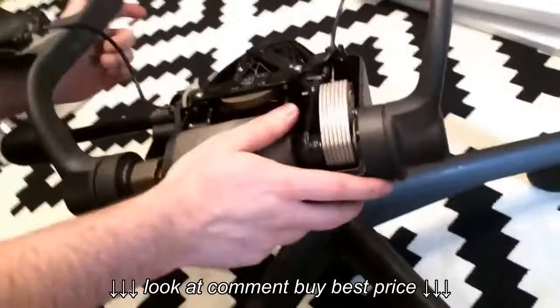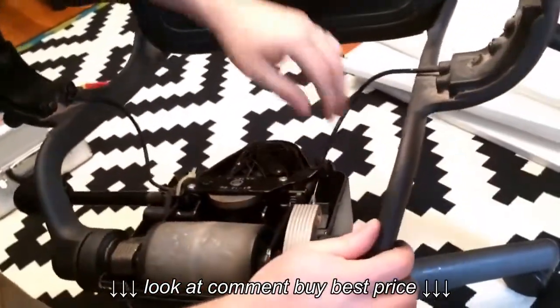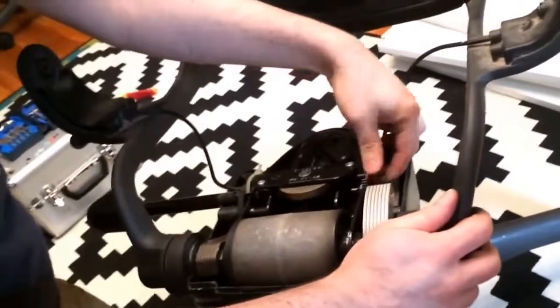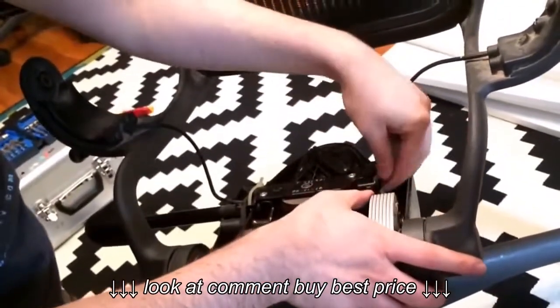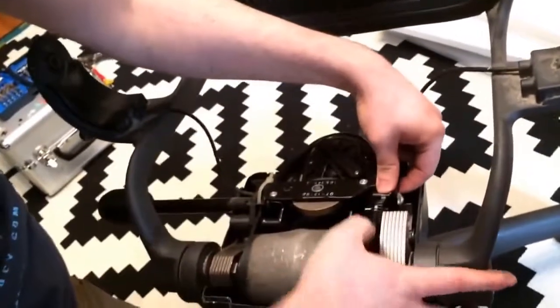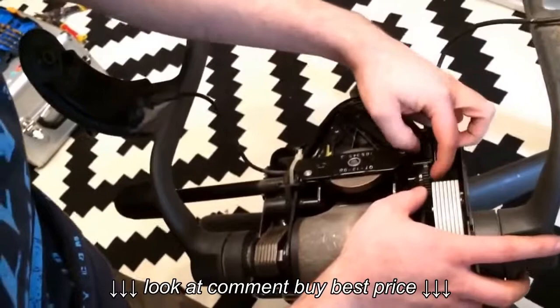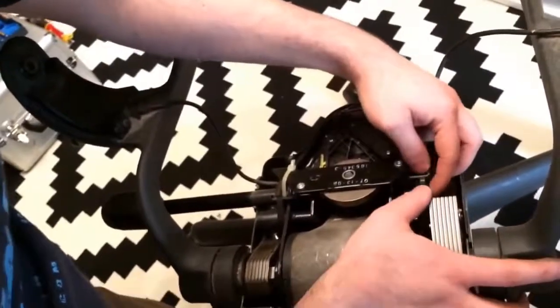Now here's the inside. You can see here's the tilt mechanism. In my case it's pretty simple — it's just disconnected. There's a pin and two levers. Sometimes this pin breaks and you have to change that piece.